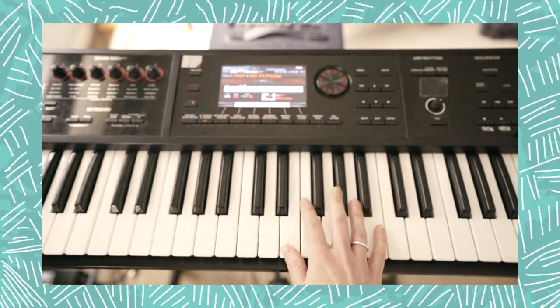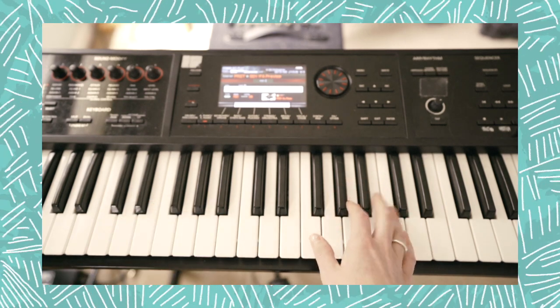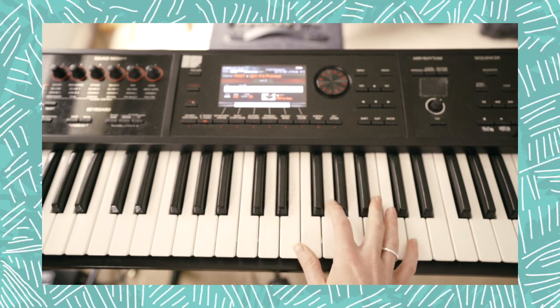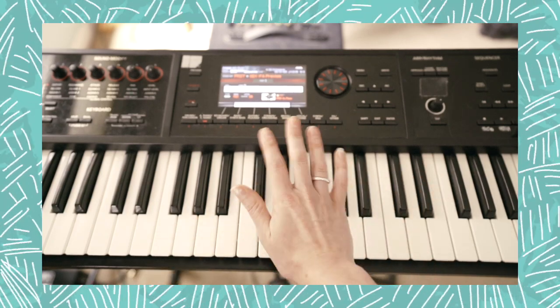There you have it — Twenty One Pilots' new song 'Level of Concern.' If you learned anything from this video and enjoy the way I teach, give me a like and subscribe to my channel. I'm releasing a lot more videos these days because there's a lot of time. I'll see you guys soon, bye!